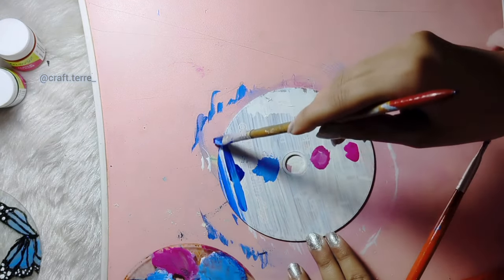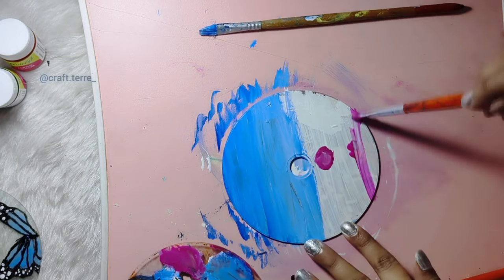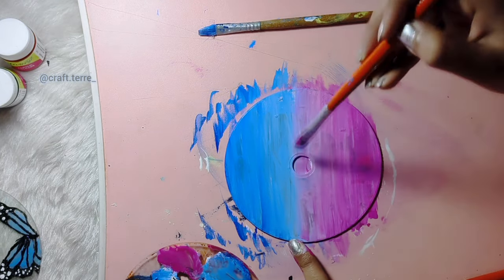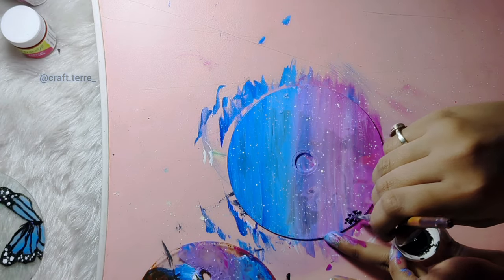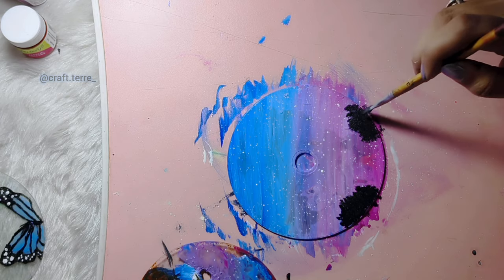Mix, mix, mix. Sprinkle white color, make black bushes, and a pink cloud.